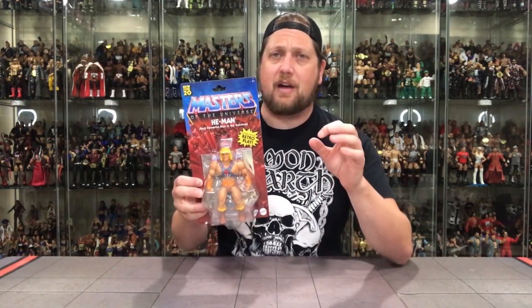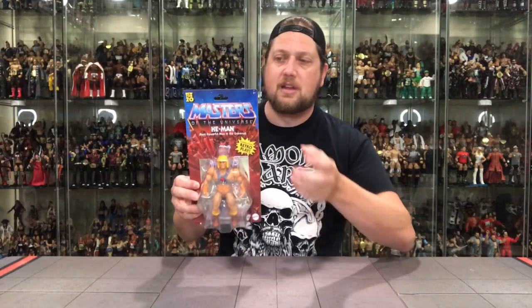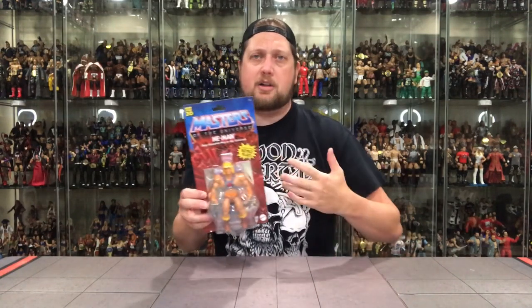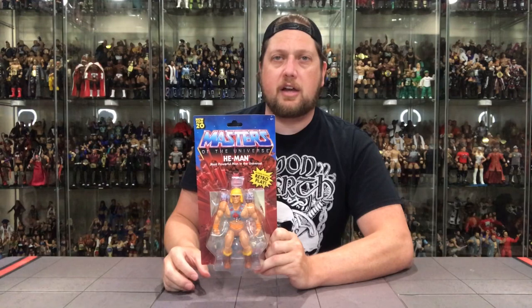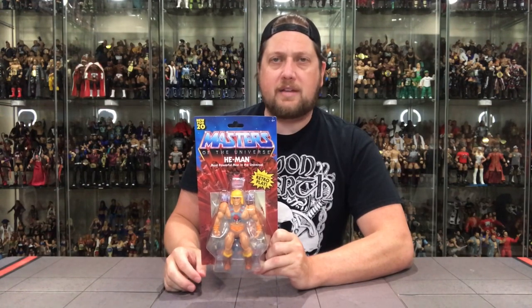As of right now I'm still kicking it around, but I think I'm going to go for a mint-on-card set and a loose set. My goal is to get unpunched — so far I've found He-Man and Skeletor unpunched, got to find the rest of the group unpunched. I will get protective cases and start a wall of He-Man. I think it will look awesome when I get a full wall with a bunch of different figures in cases.